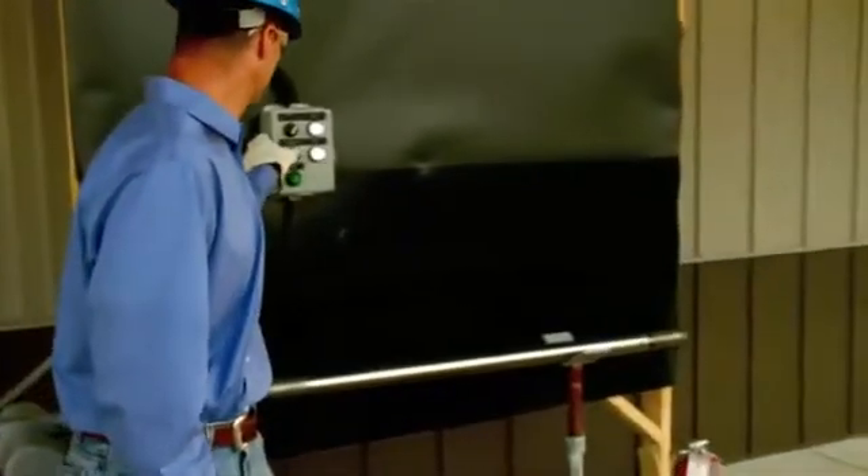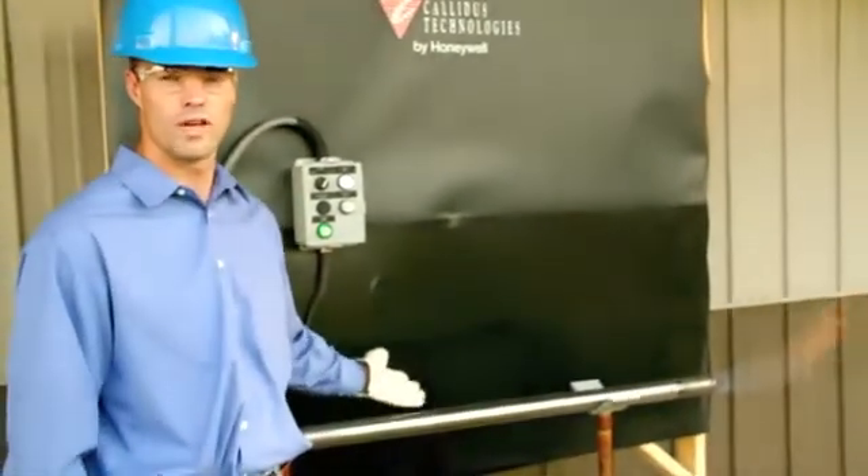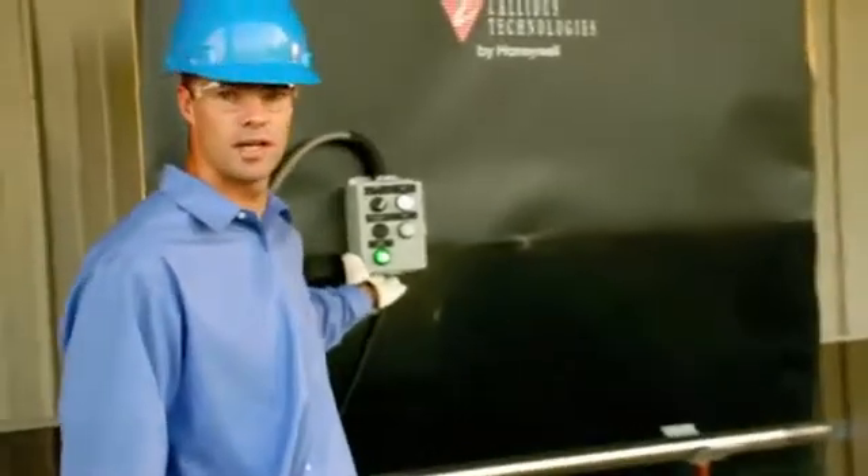Okay, let's start it up. So as you see, instantly the flame is on and the ionization rod is picking up the flame.